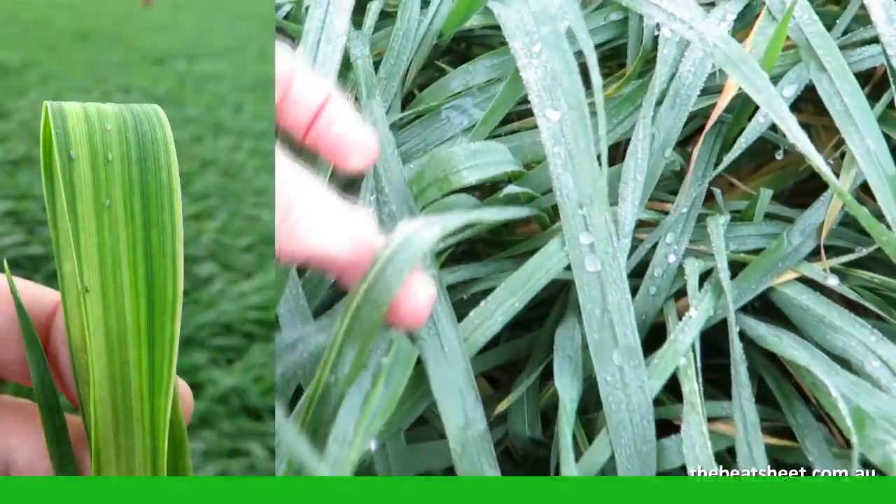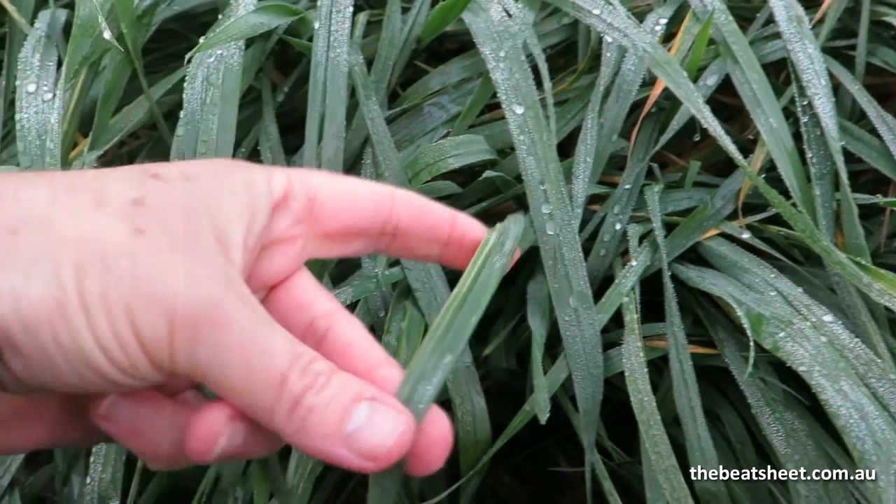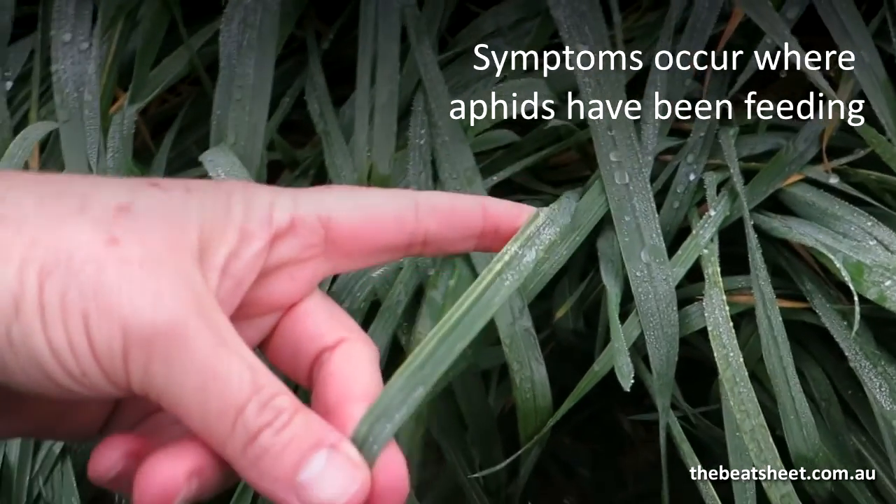So what you're looking for is this characteristic striping on the leaves, which occurs quite early on in the aphid feeding. That's one of the very first signs that the plant is infested.